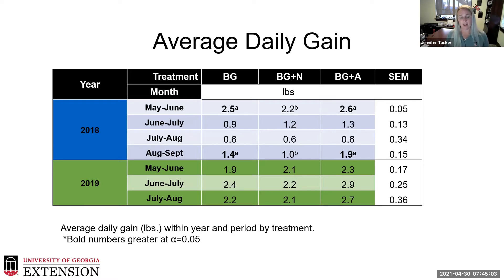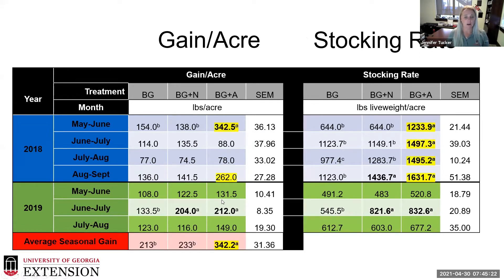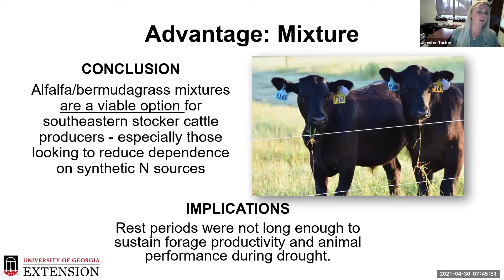Regardless of treatment, in the middle of summer it is hard for stocker animals to gain weight in south Georgia — it gets very hot. If you're getting one to two pounds during that time period, you're doing pretty good. The big component that stood out each year was gain per acre and stocking rate. With the addition of the legume in the mixture, we were able to maintain a higher stocking rate and thus achieve a higher gain per acre, even though average daily gain didn't show major differences.